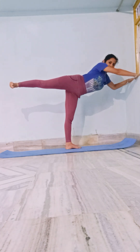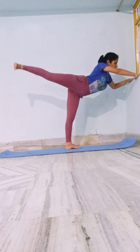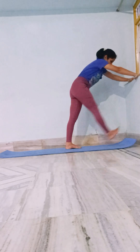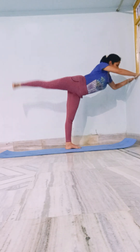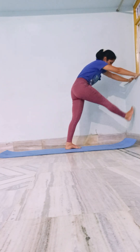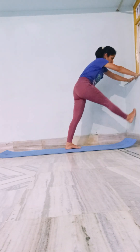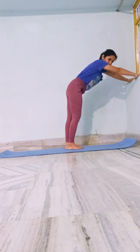Up, exhale, foot down. One, two, three, four, five, six, seven, eight, nine, ten. Same repetition, other side.